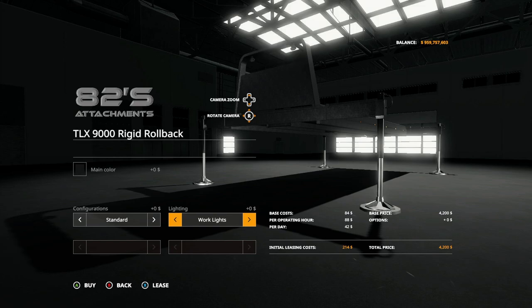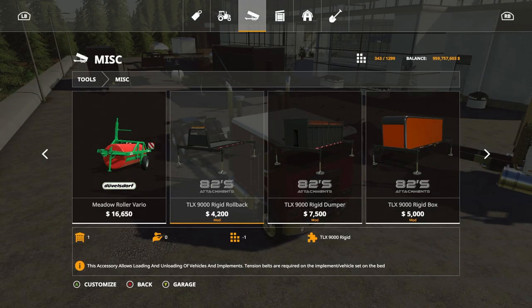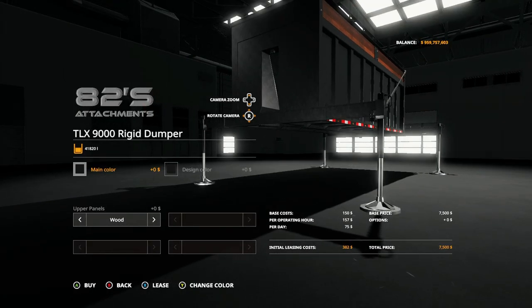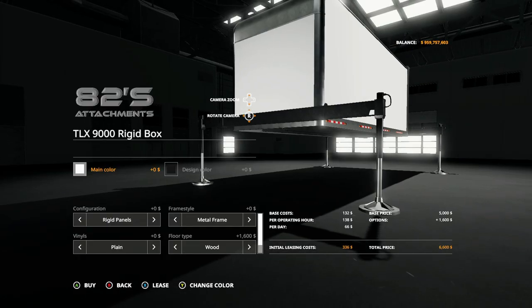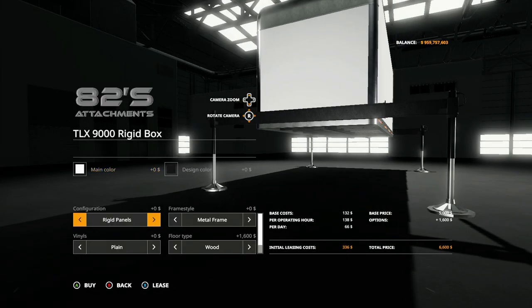Going into each one: the rollback has basic configuration options — no head rack — and you can change the lighting. The dumper only has main color and design color, wood panel, and painted panels.